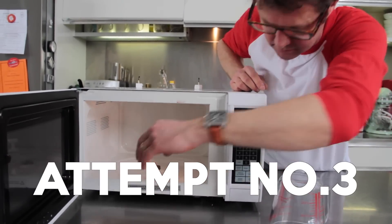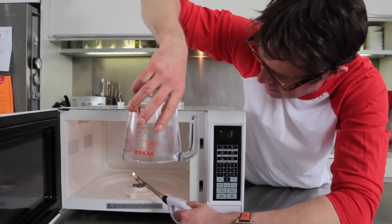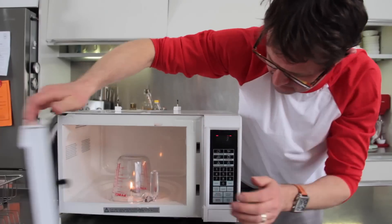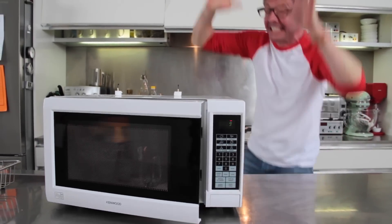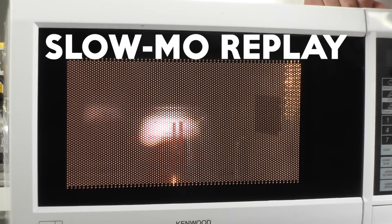Match in. Lighter on. Come on baby. Yes! And off. You've got to act so quickly. That was a very short-lived but very beautiful ball of plasma made in a microwave.